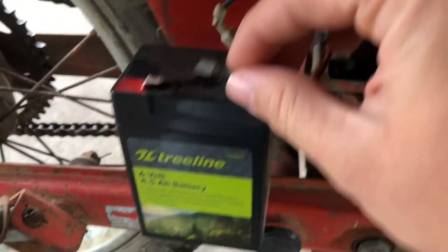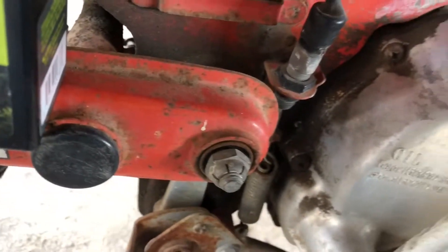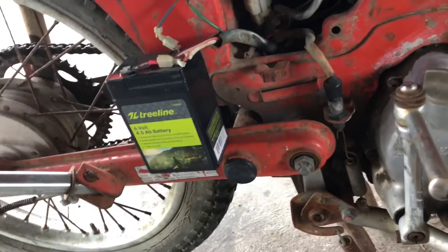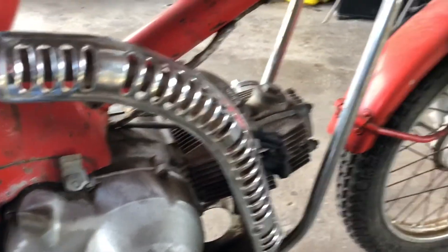I bought a deer feeder battery to start it, because it won't start without a battery. That'll do it — good enough until I get the right one, which I probably won't get, because that battery was like nine bucks.